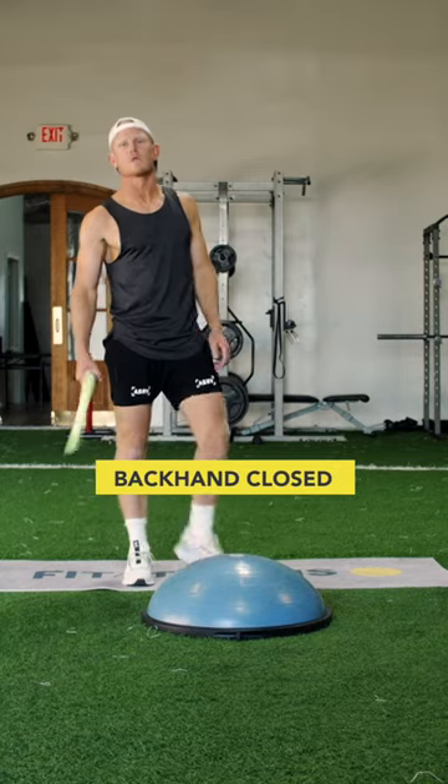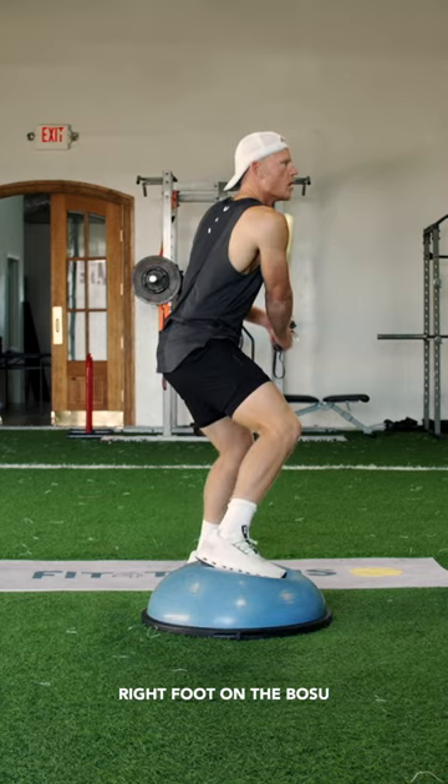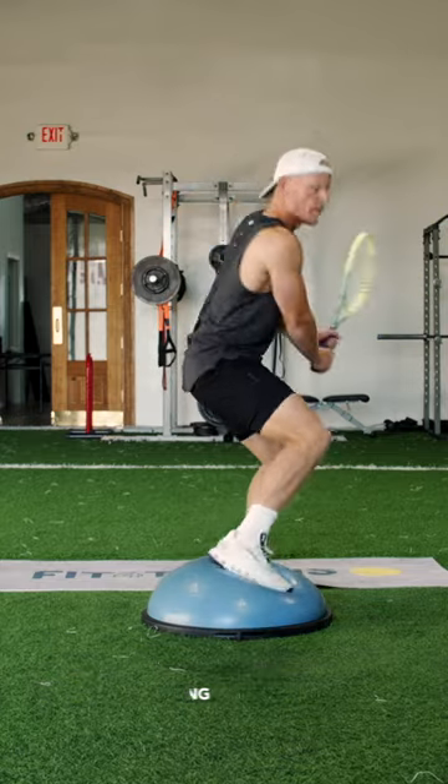Now we're going back, hands closed. Same style — right foot on the bosu, body's turn. I'm coming forward, hitting, pushing back.